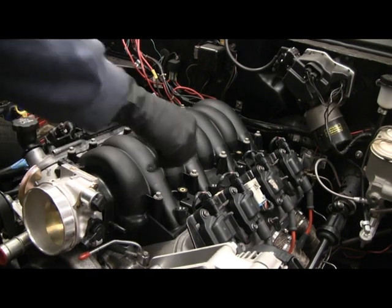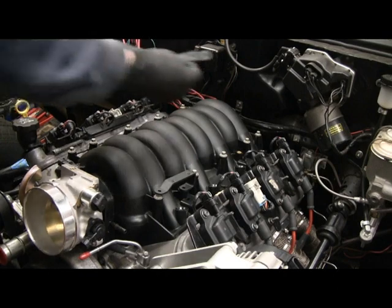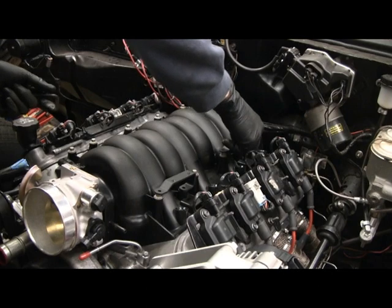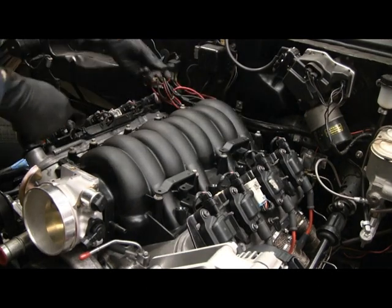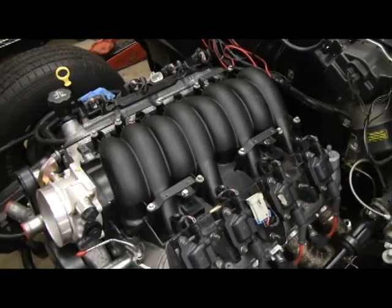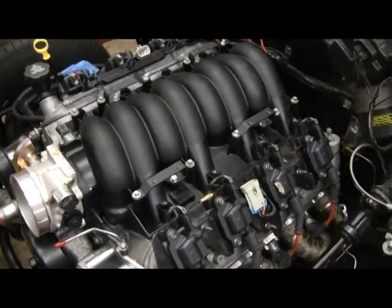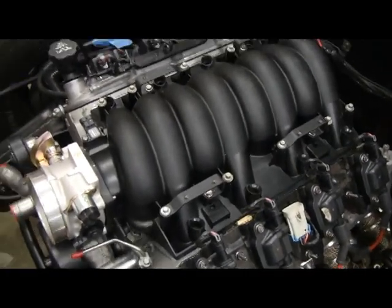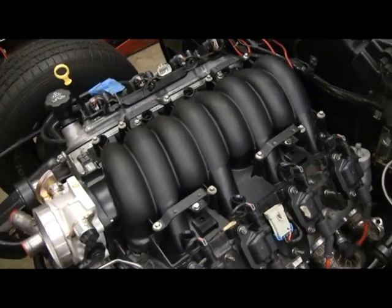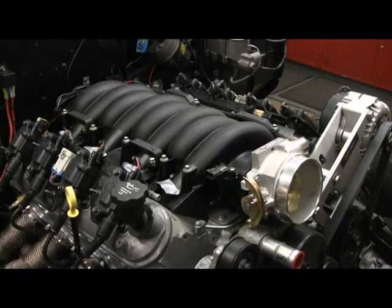First step is to put on the brackets that will hold the fuel rails — they'll go on here, one on the back, one here, and one here. I didn't feel comfortable just loosening up the four bolts to put the brackets on, then torquing them down out of sequence, so I ended up loosening all the bolts and retorquing them down to spec.